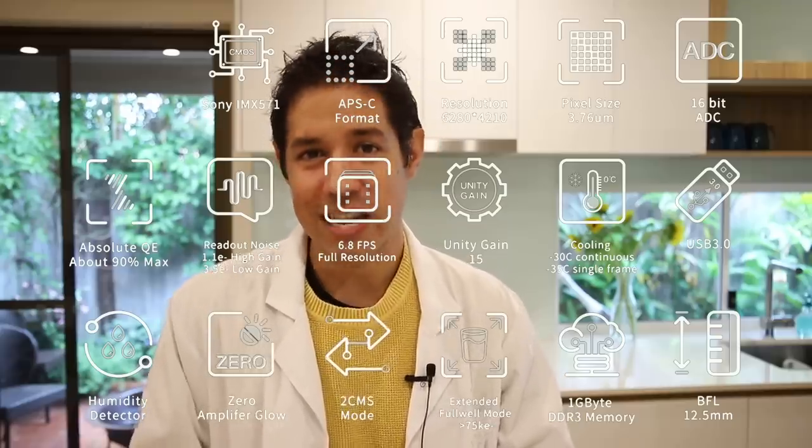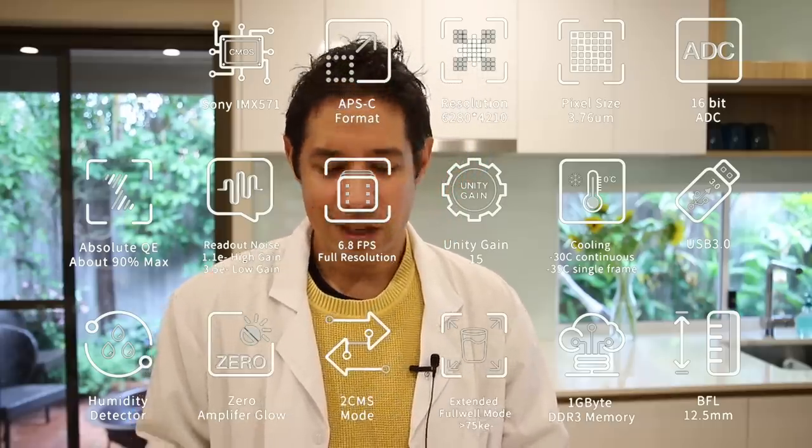Let's quickly talk about the nerdy technical stuff before I get into the images, because really that's what actually matters. It has a very low noise profile, which is fantastic. The signal-to-noise ratio is fantastic. The full well capacity is fantastic. There isn't a spec I don't like on this camera. The cooling goes down to minus 35 below ambient.